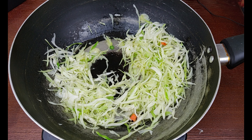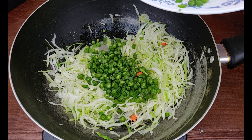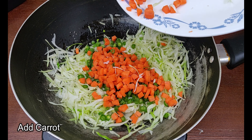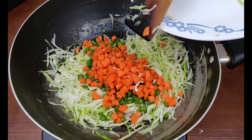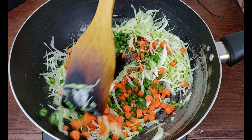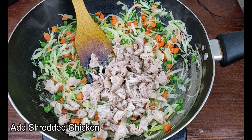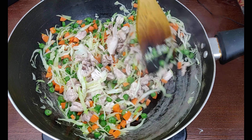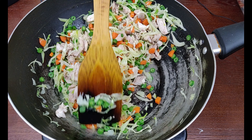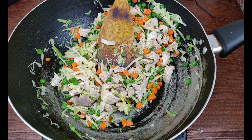Now add beans. Now add carrots. Now add chicken.